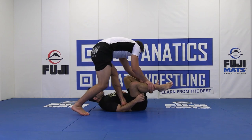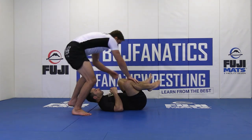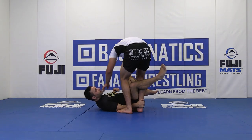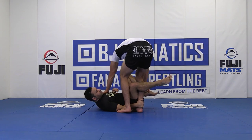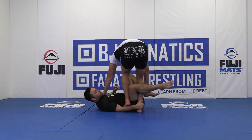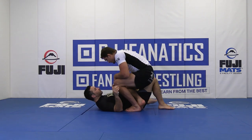From here I can enter north-south and complete the pass with the elbow or the shoulder, or I can do the typical finish for the high step pass — posting far shoulder, far ankle, foot on his forearm, shimmying my knees away at a 45-degree angle, and then completing the pass going to knee on belly.